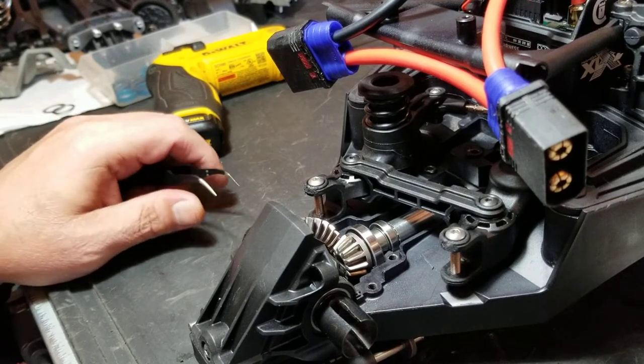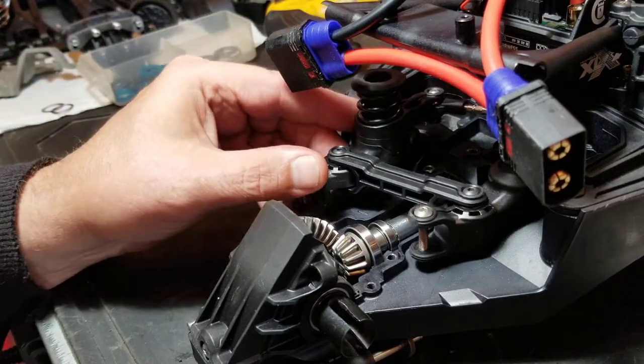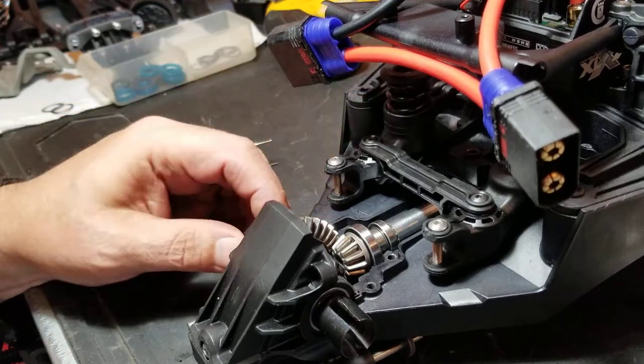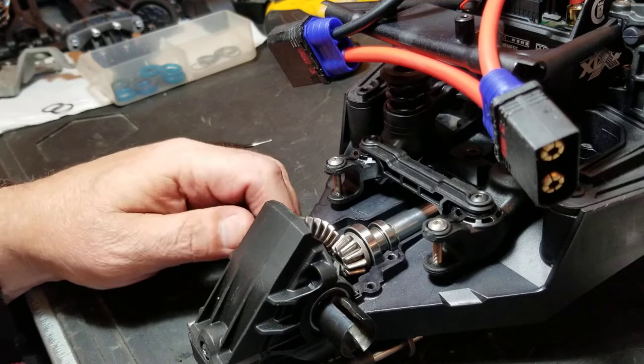Hey guys, working on another X-Maxx here. Just thought I'd make another short video on gear shimming. This one's got a few miles on it, just doing a rebuild and a dye job on it.